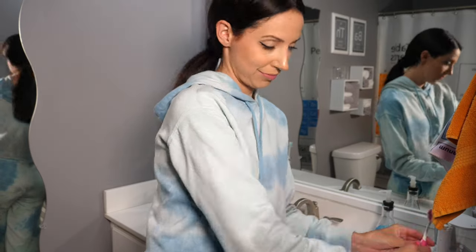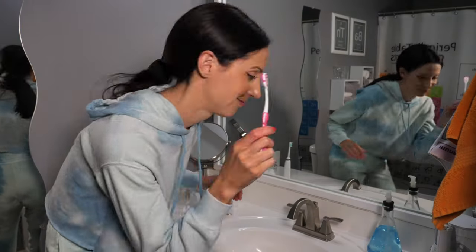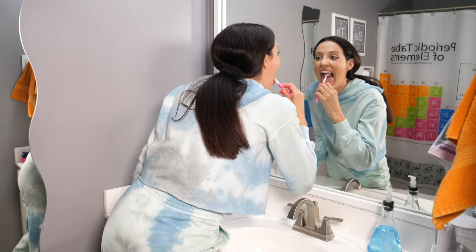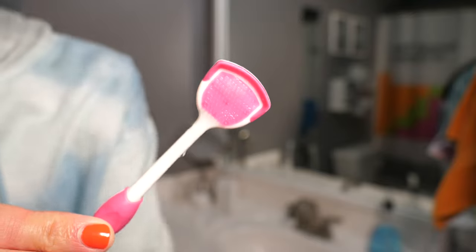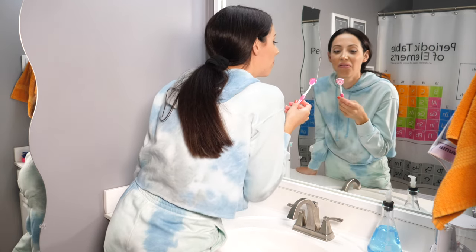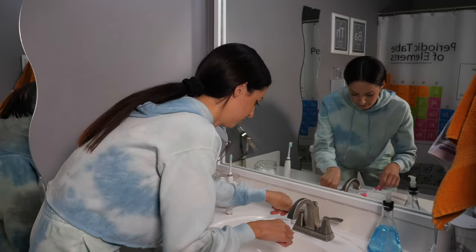Now I will use my tongue scraper. This tongue scraper has rubber bristles and a scraper at the back, so it both brushes and scrapes your tongue. Since I haven't rinsed my toothpaste out yet, you can get a good visual of all the goop on my tongue.